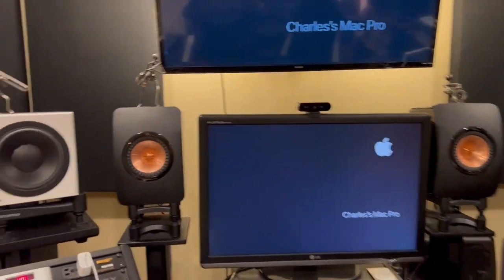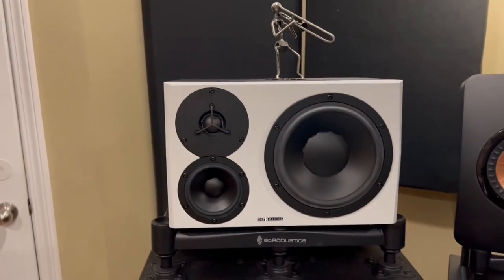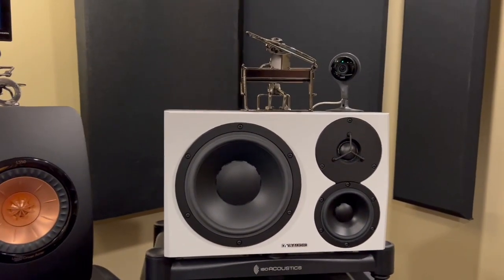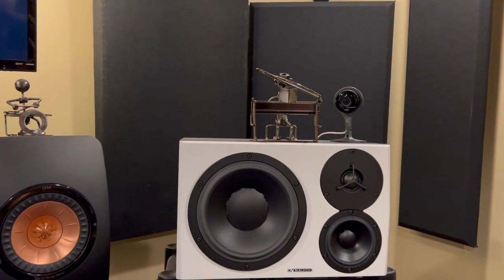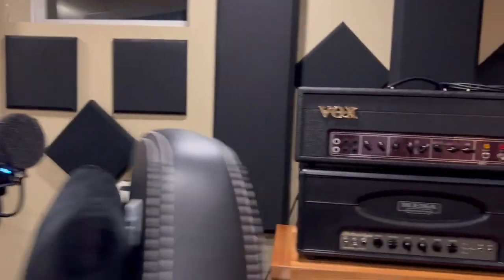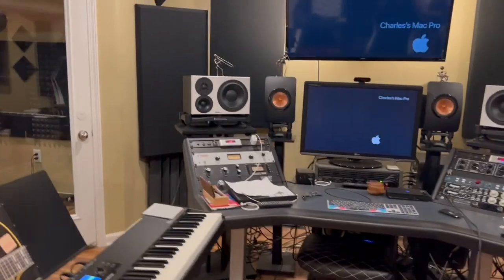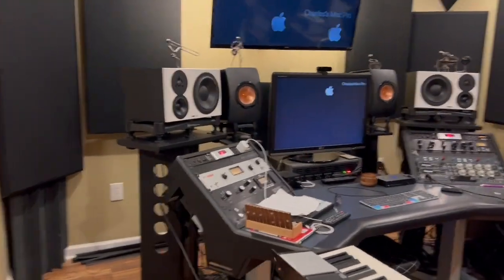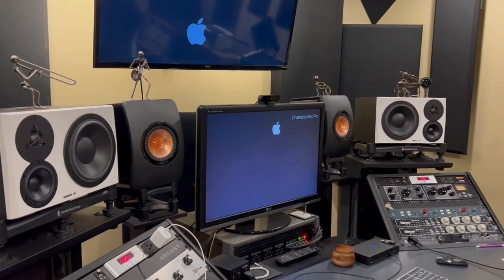Here's the studio, and these are the Dynaudios. It took me maybe a year to really get to where I understood these speakers and what they sounded like. I also have a set of Audeze headphones that I do a final mix with — they're pretty cool, I really enjoy them. But I'm trying to close the gap between mixing with my headphones and what I hear when I'm building a mix.